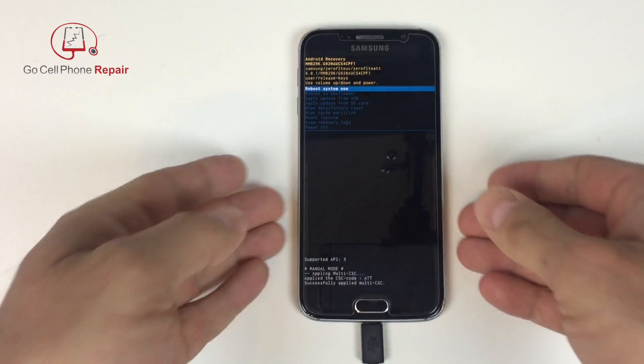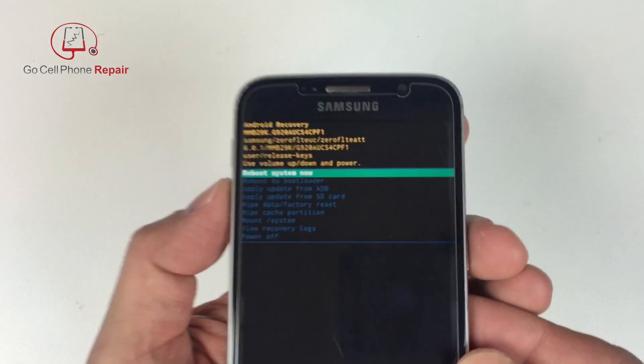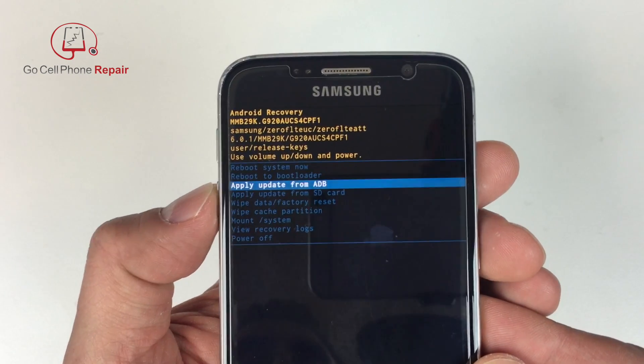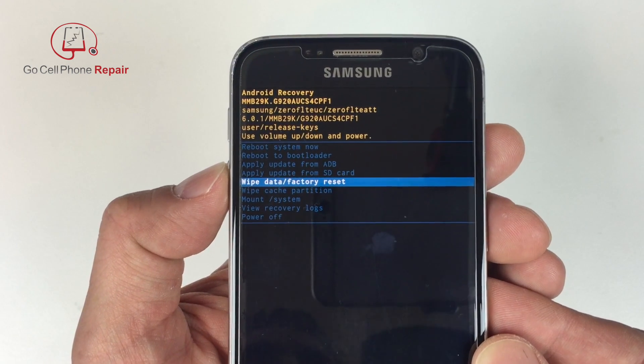Within this menu you have a few different options. You can reboot the phone. You can select these options by using the volume keys. We have a reboot option, reboot to bootloader, and so forth. You want to scroll down until you get to the option that says Wipe Data / Factory Reset.